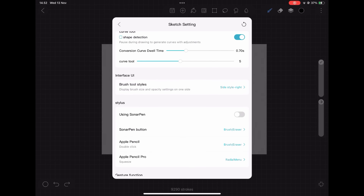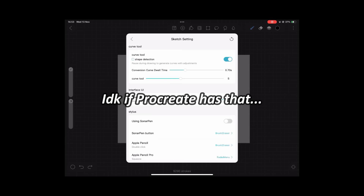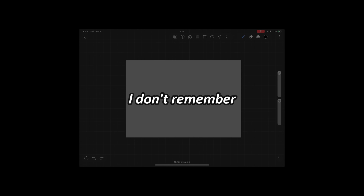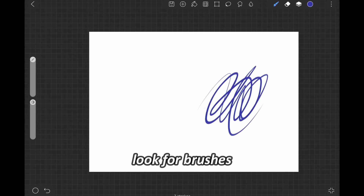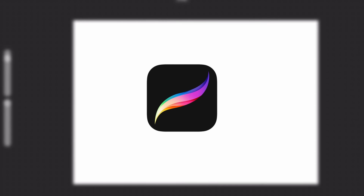Before making a canvas, you can choose the interface for left or right handed, which is pretty neat. I don't know if Procreate has that. But the first thing I do is look for brushes that feel like my go-to brushes in Procreate and Ibis Paint.